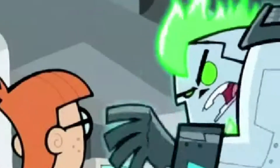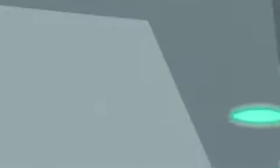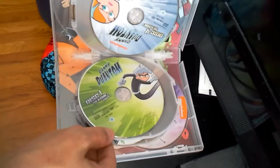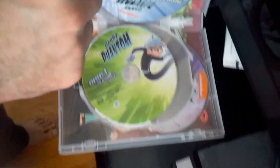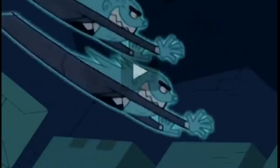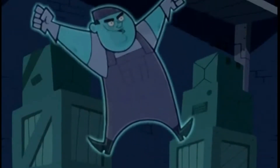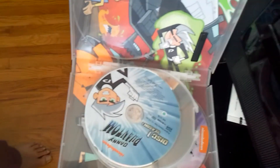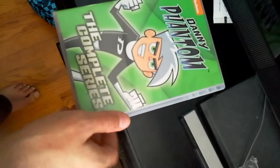Anyways, it's got Danny and Tucker. I haven't watched this in a long time so I don't even remember. There's Danny's sister, and Sam, and Tucker, then of course the first disc is Danny. I remember Box Ghost — 'I am the Box Ghost, you cannot hold me within the confines of a cylindrical container' — and the cafeteria lady.